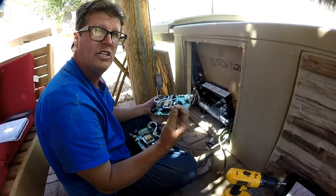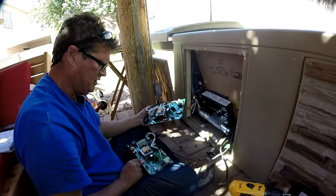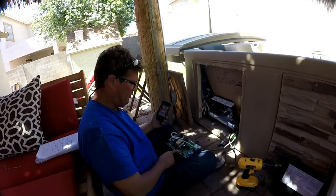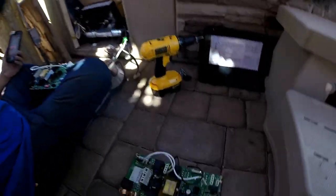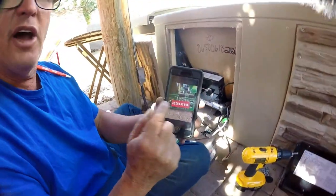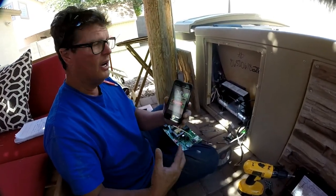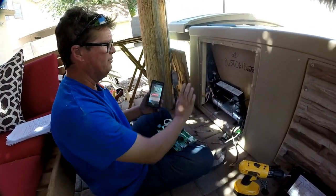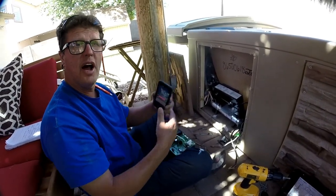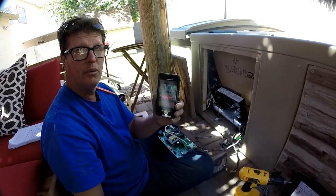I'm going to change the dip switches to match this one and then reinstall the board. I've set all the dip switches the same way they were set on the old one. What I also do is take a picture on my cell phone of the old dip switches just in case there's a problem — if I put the board back and something gets moved, I've still got a reference from the original board I pulled out.